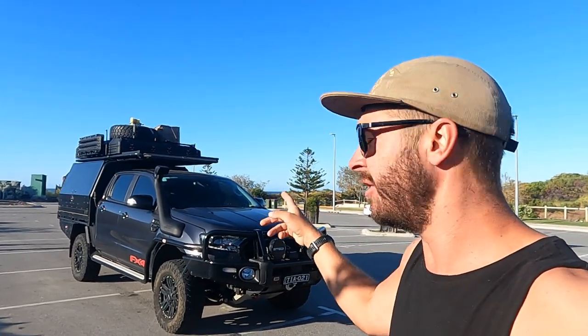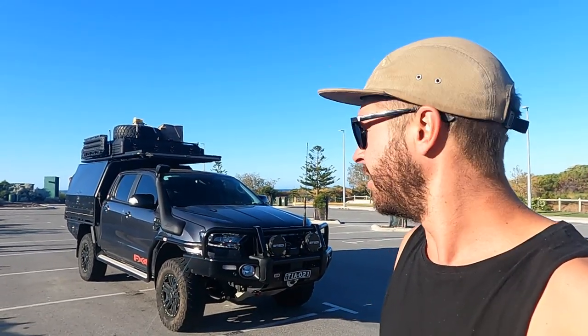The Wildtrak I had as a tub — I don't like the tub, it has a fancy sports bar and a little door thing. Not for me. The reason why I went with the FX4 and not the XLT is because of the rim size and also leather seats.